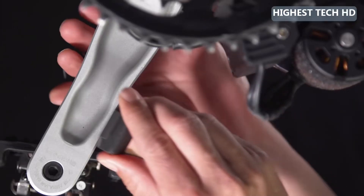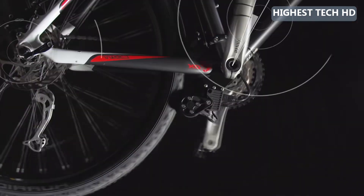Another big step forward are these wireless sensors — not only because they are much more sensitive, but they make the installation so easy, no matter which bike you are using.